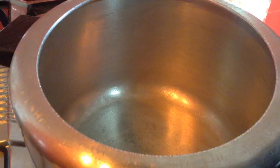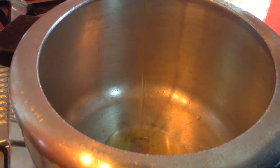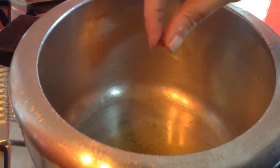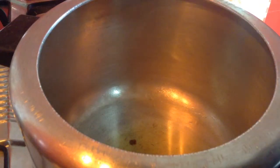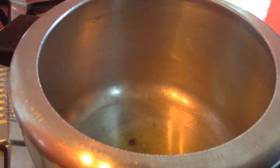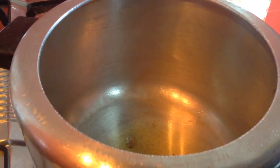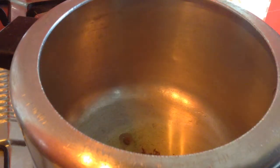To make dal khichdi, I have started to heat up the cooker. Add around 4-5 tbsp of oil. Add a small block of hing (asafoetida). You can also add 1/4 tsp of powdered asafoetida. Once that asafoetida is cooked...